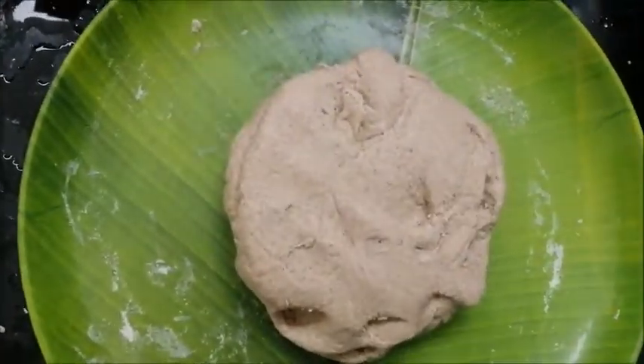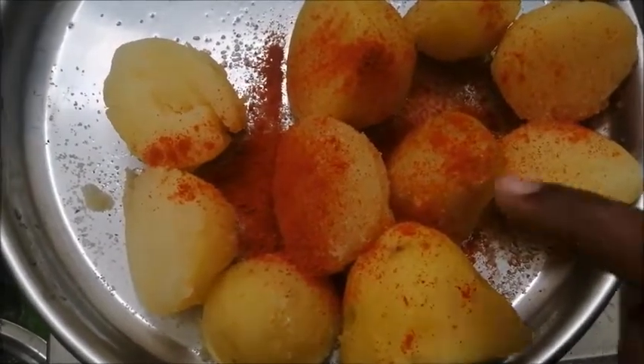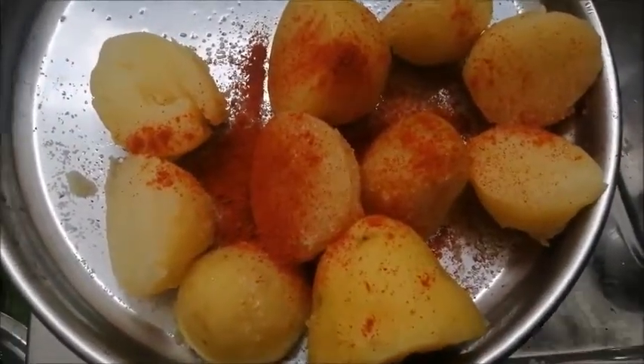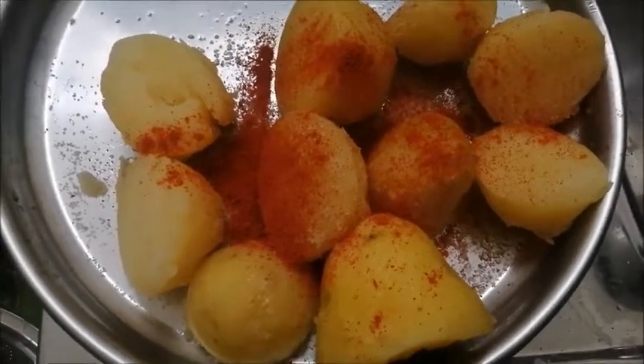I will add salt and chili powder. I will add a little bit of masala. I will smash the masala and add the masala.